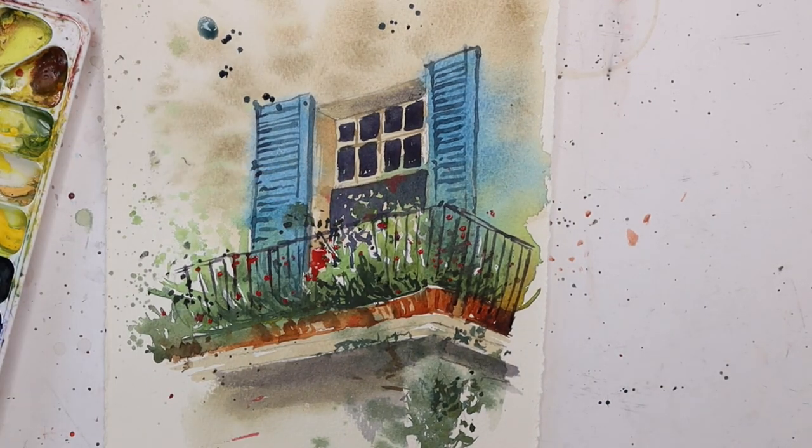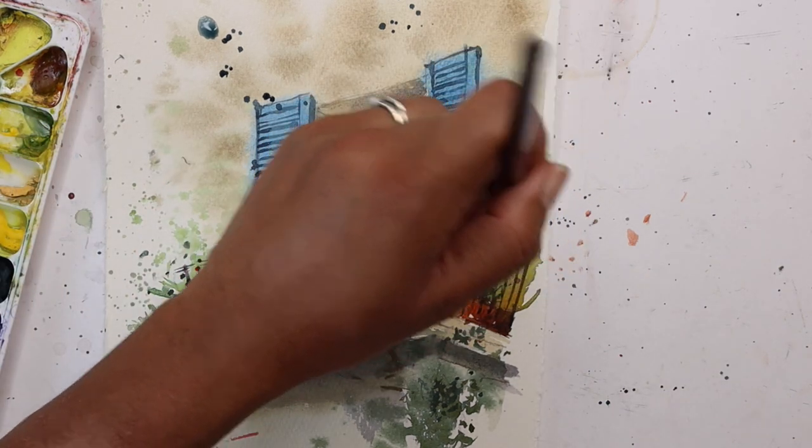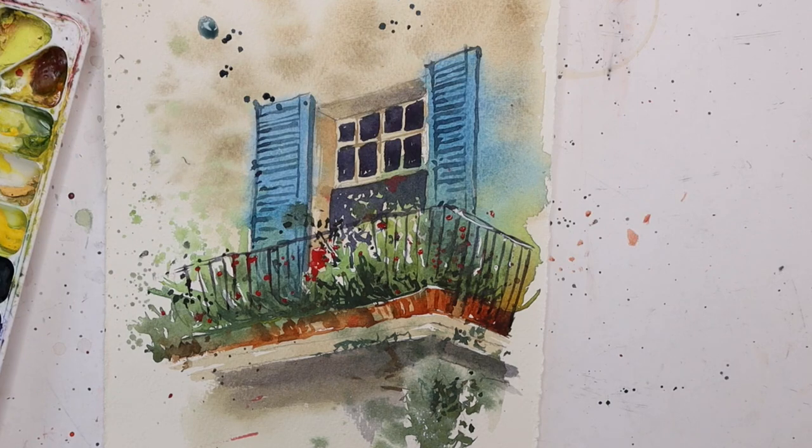I might add a little bit of white gouache just for a few highlights - just a few lines here and there, just for some highlights.